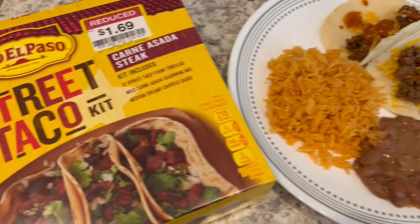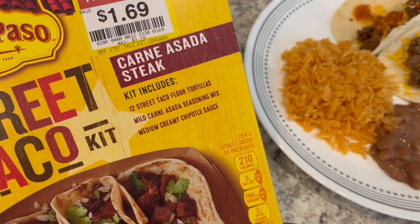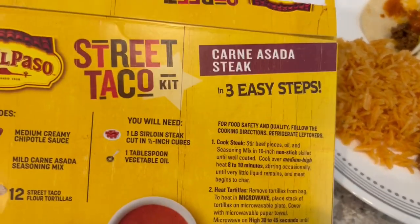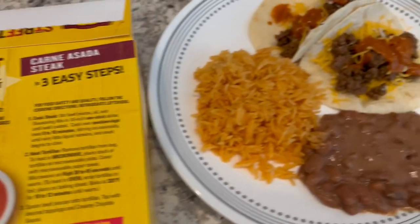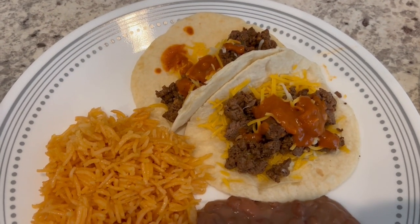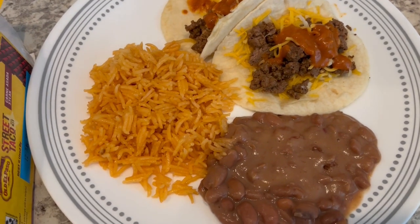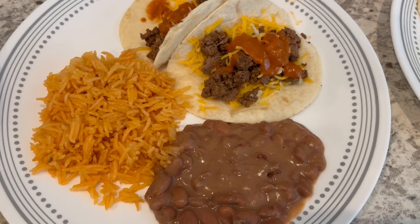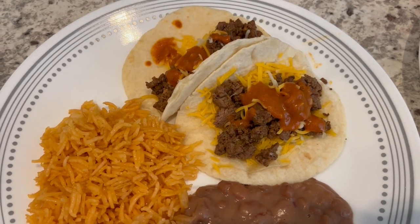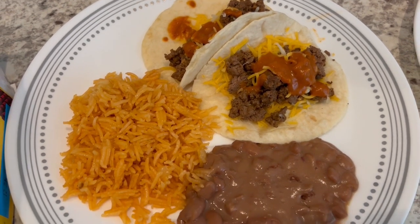Okay, so here is dinner. This is the street taco kit that I used — it was on clearance at Kroger, and you get the flour tortillas, the seasoning mix, and the sauce. Now you're supposed to use sirloin, but I just used ground beef — I didn't feel like digging through the freezer to find some sirloin steak. This is my plate: I've got cheese, the meat, and then the sauce, and then here is the rice that I made. The beans are leftovers from last week. I did warm up my tortillas on top of the stove in a skillet, kind of like I was making pancakes — I can't stand to eat them straight out of the package.